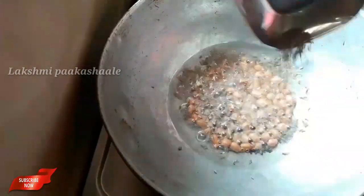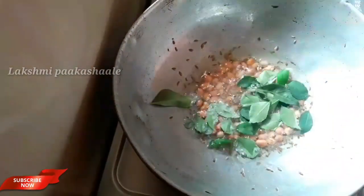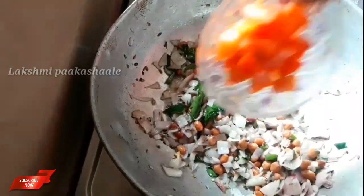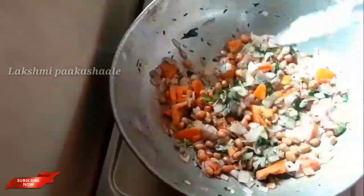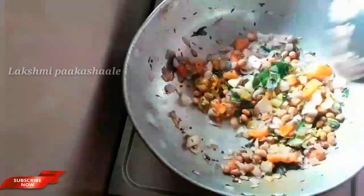Cut the shanak, mix it and mix the halves. Form the shanak, roll it to a nice color and fry it. Now let the tomato move this way, add freshness of tomatoes and mix it.